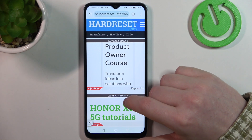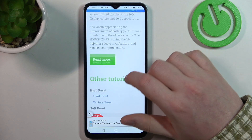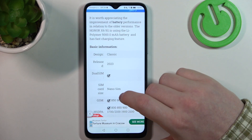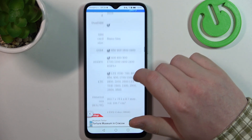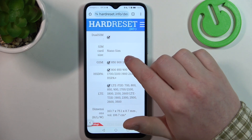To do this we'll need to visit our website, hardreset.info, locate this device and then scroll down. At the bottom we should find 'read more', click on it to reveal basic information, and then the SIM card size is nanoSIM.